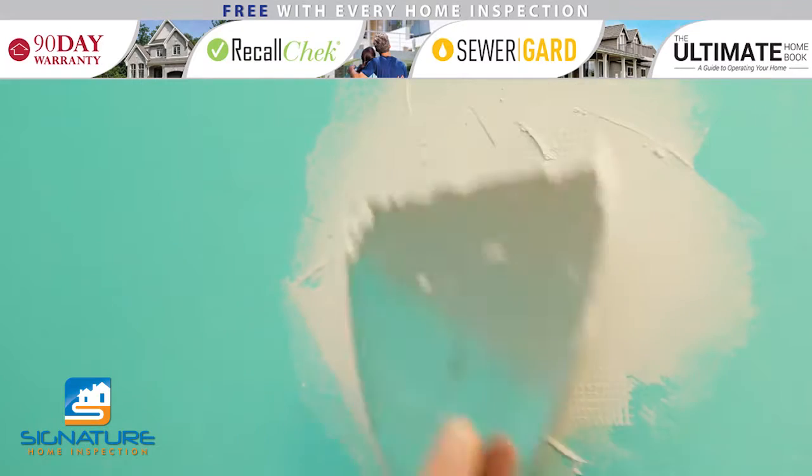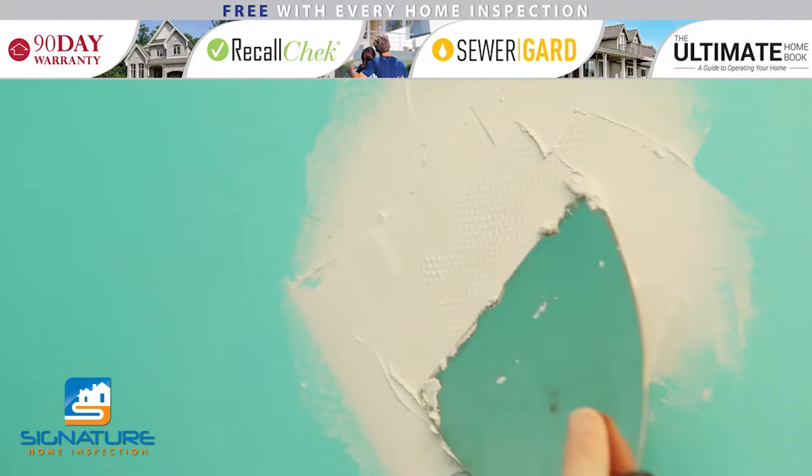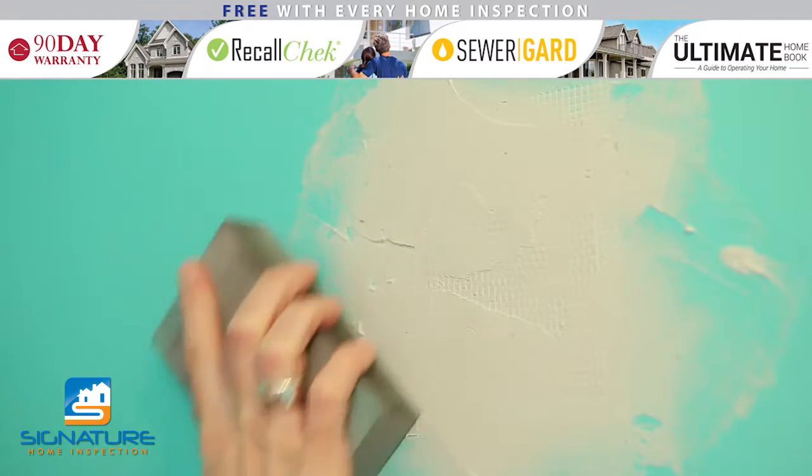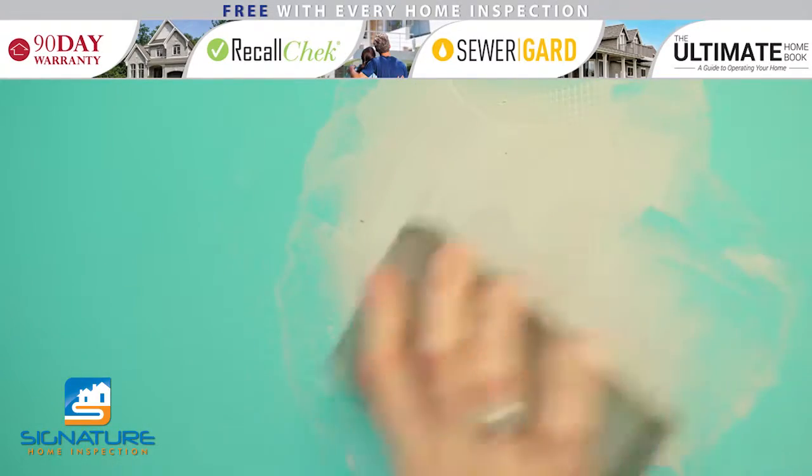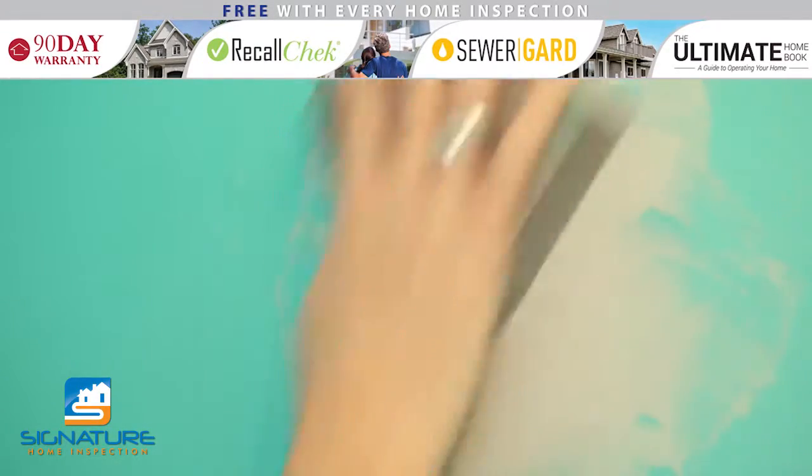Continue covering the patch and feathering out the edges so that it's a smooth surface. Once the initial coat of spackle is applied, follow the manufacturer's instructions on drying time, and then sand with a fine-grade sandpaper or sanding block.